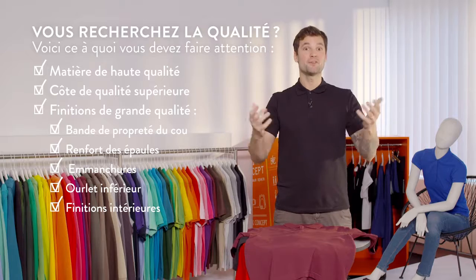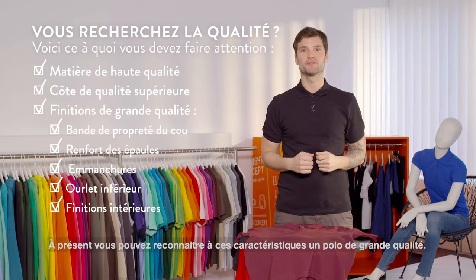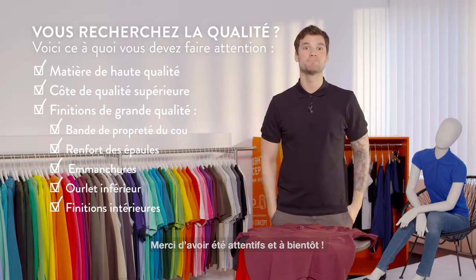There you go. Now you know everything you need to know about high quality polo shirts. Thank you for watching and goodbye.